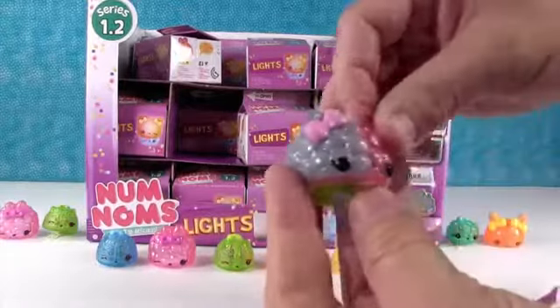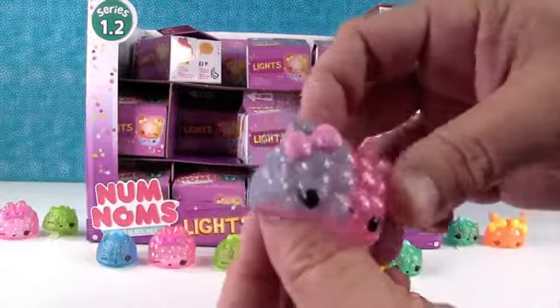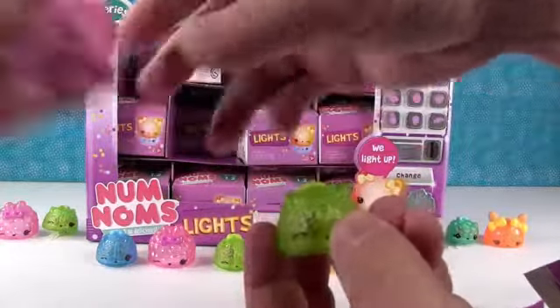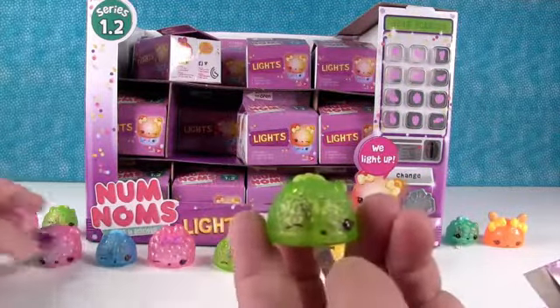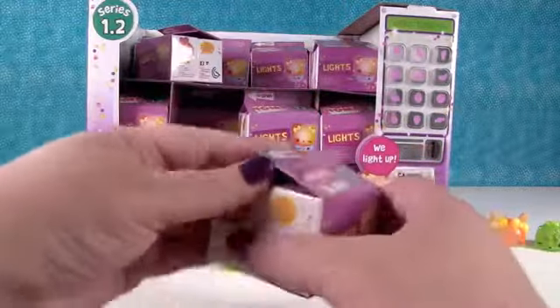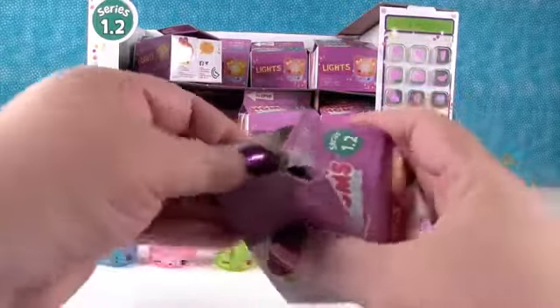Ooh! That one's cool. This one is cool. That is CC Sugar Gummy. She's supposed to smell like cotton candy or ice cream or something. And that smells good. So another Kiwi Light Up - we're going to be stocked on kiwis.